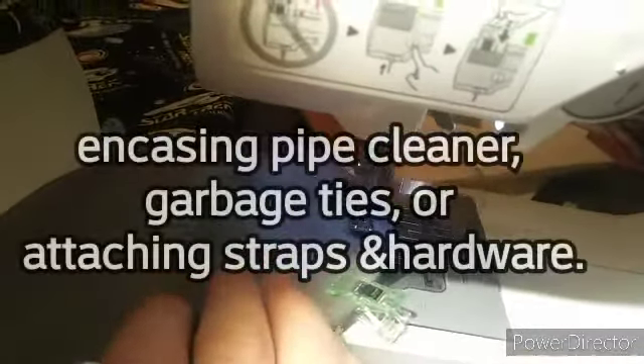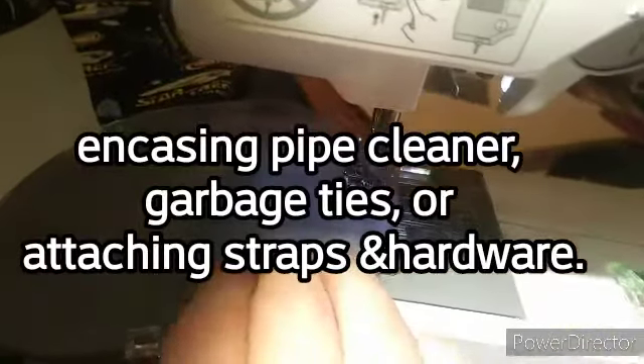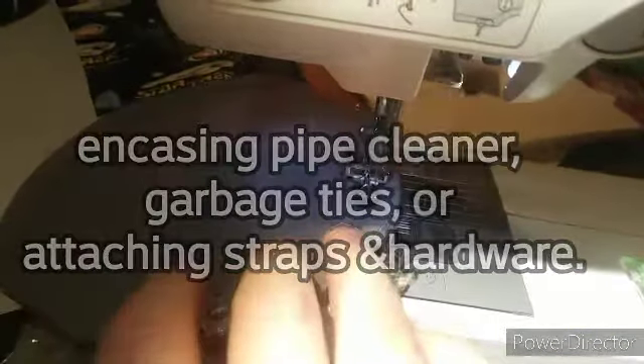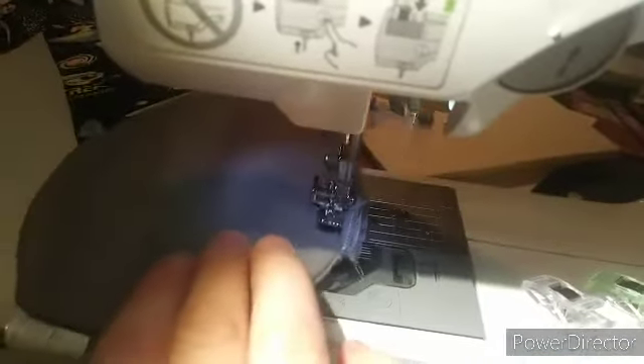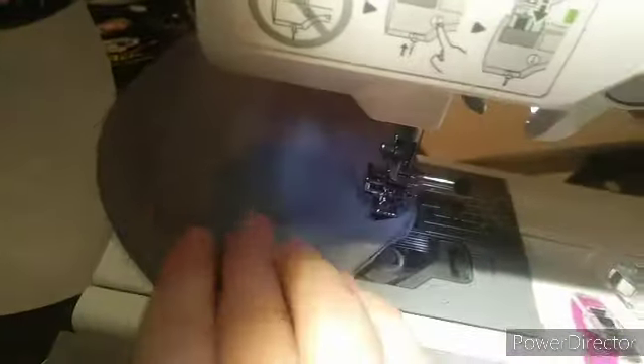Just a quick tip on encasing an item in fabric near the edge to keep the regular foot from binding on the bulky item and twisting. To help get the needle closer, just strap on your zipper foot. This is a trick I learned in bag making and it's also great for attaching the strap hardware for a purse.